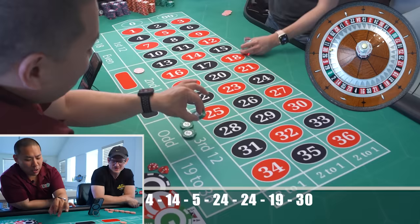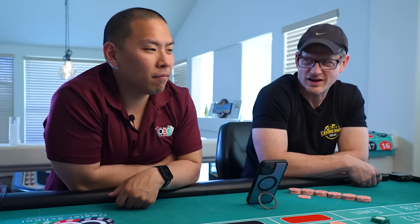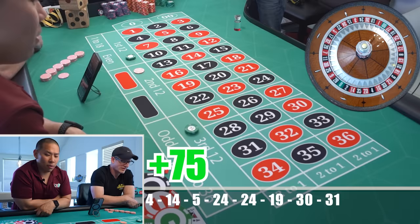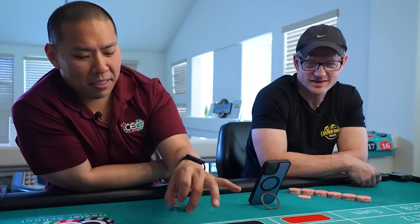Step number two — watch. As a dealer, have you ever asked a player to tell you when to spin? I just tell them yeah, let me know — make them feel like they have some kind of control over that. There you go buddy — and that's how you win, just like that. Finally!